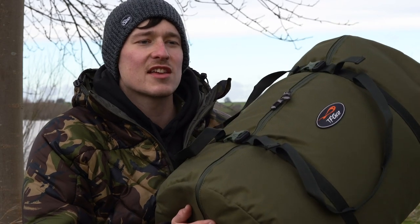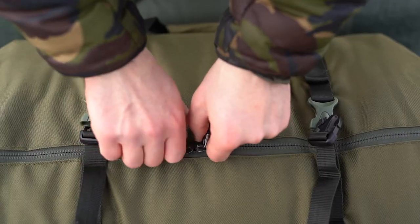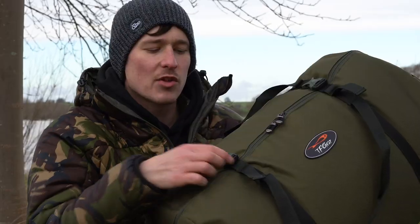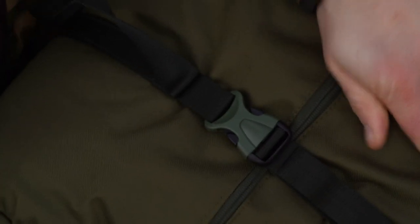A really nice touch is that TF Gear supply the sleeping bag with this heavy-duty carryall. It's got a zip that runs all the way around the outside so it opens up like a clam, which makes packing away a breeze. You've then got these little clips on the outside and tensioning straps for really pulling it down tight.